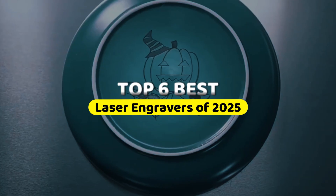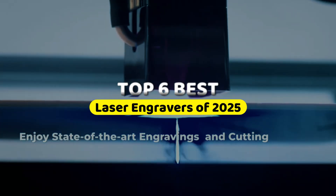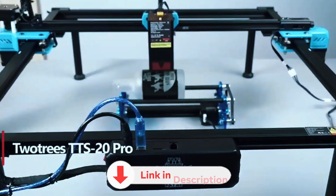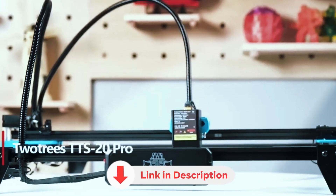In this video, we're counting down the 6 best laser engravers of 2025, highlighting their key features and the factors you need to consider before choosing one. Check the description below for links to all the products we mention.